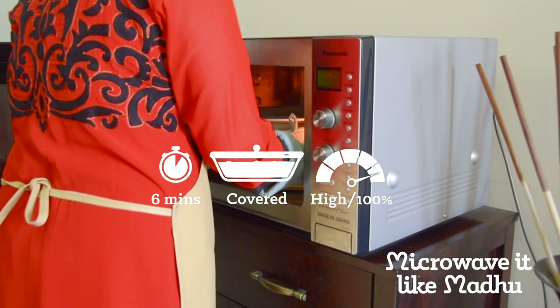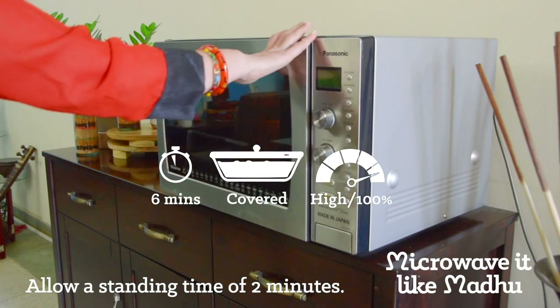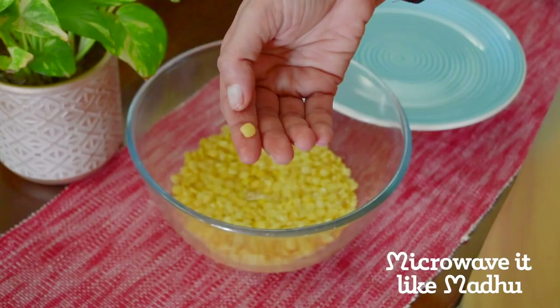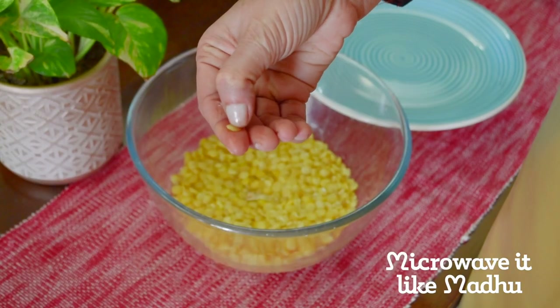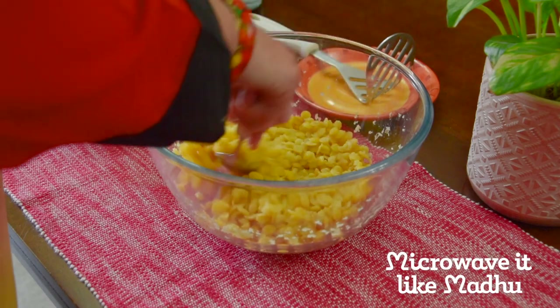Microwave on high covered this time for 6 minutes or until the dal is half cooked. Allow a standing time of 2 minutes. If the lentils are half cooked, they will break easily at the tip of your nail while still remaining firm.